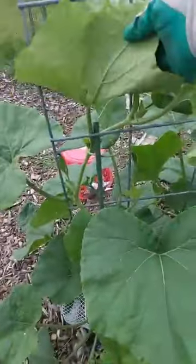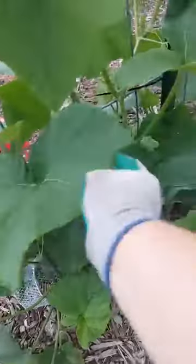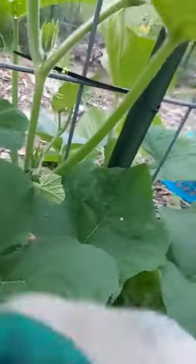The vine borer will allow other bad things — like diseases and bugs — into the system, and it will weaken the immune system of the plant, the ability for it to fight the critters that want to eat it. That's what a vine borer will do.